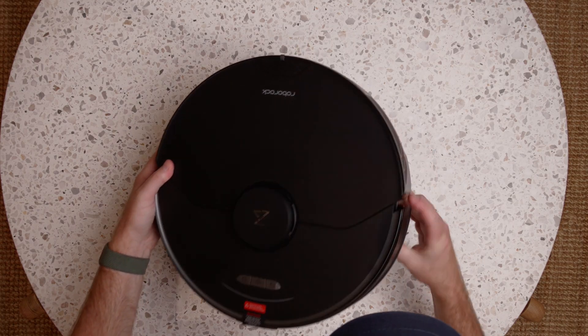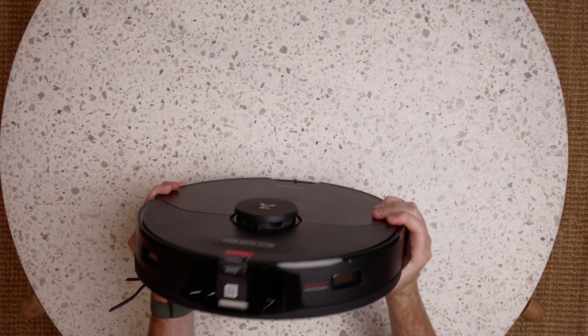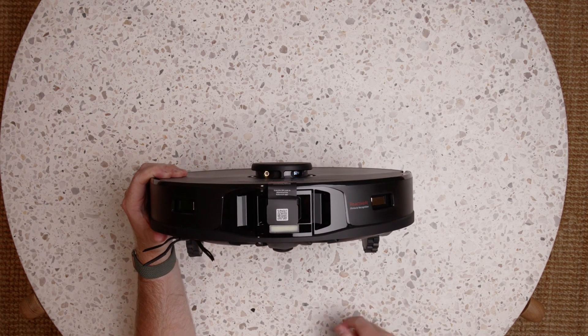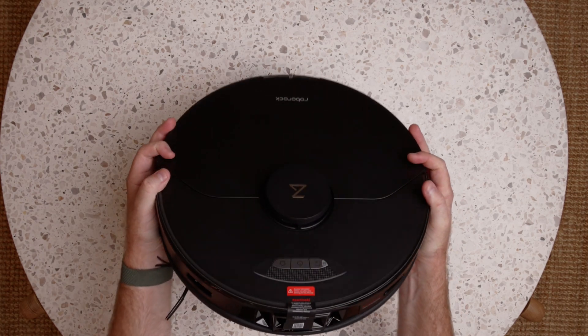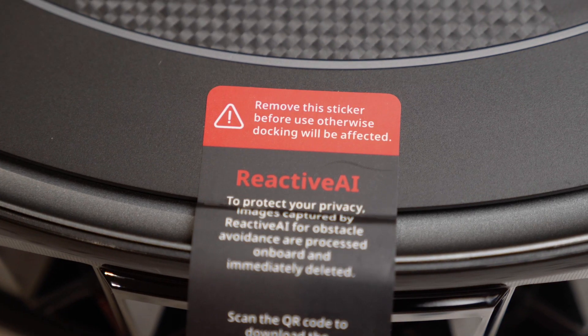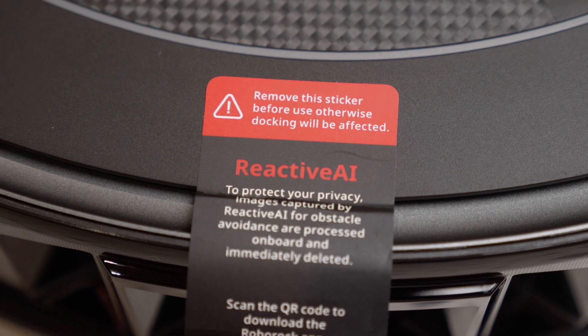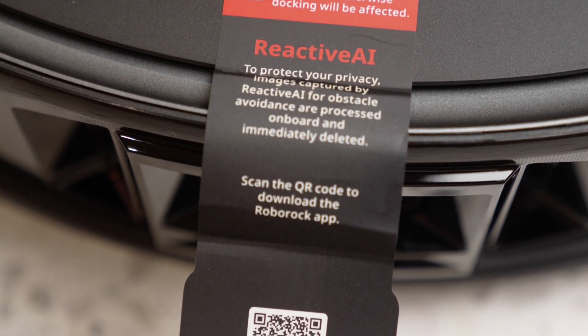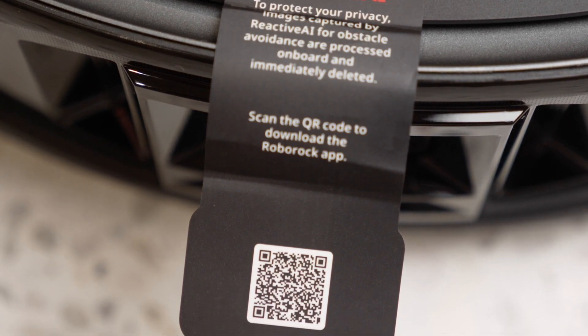The main difference with this compared to the S7 is this Reactive AI obstacle recognition. There's a little sticker over the front here in front of the camera which says: to protect your privacy, images captured by Reactive AI for obstacle avoidance are processed on board and immediately deleted. Remove the sticker before use, otherwise docking will be affected.